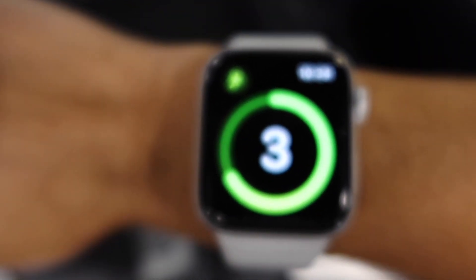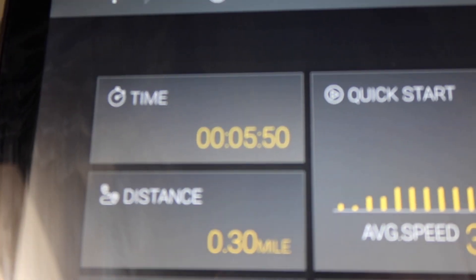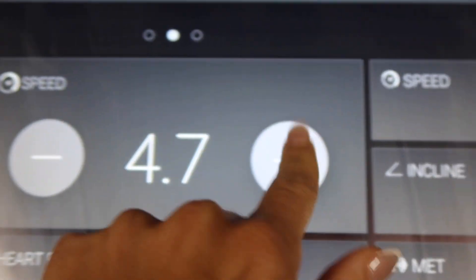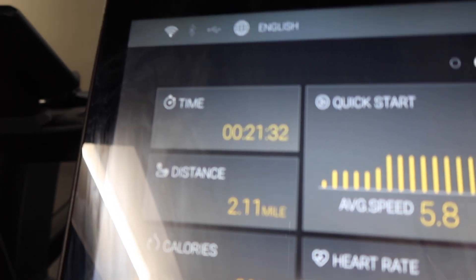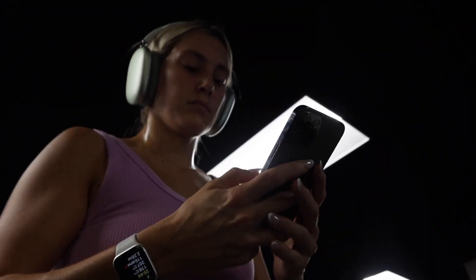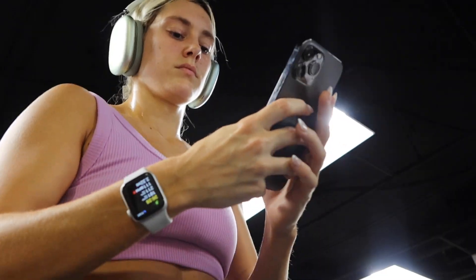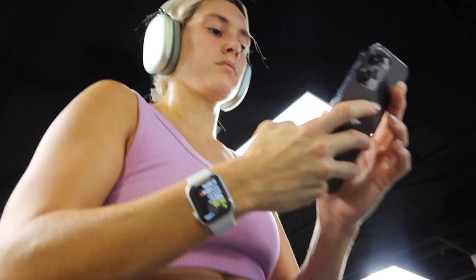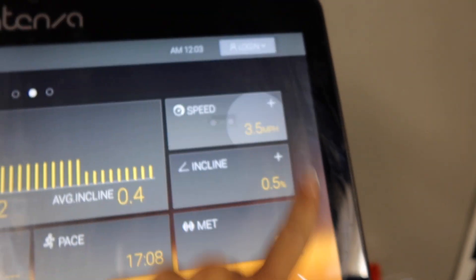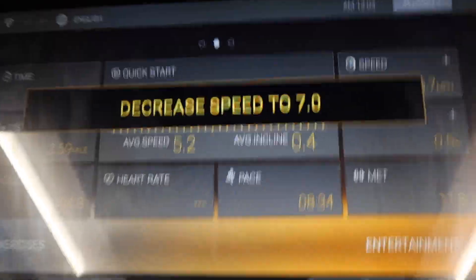I head on the treadmill for an indoor run and walk. I walk for 5 minutes at 3.5 speed on a 0.5 incline — honestly, more incline hurts my shins. After 5 minutes of walking I turn the speed up to 7 and run for as long as I can, which ended up being about 15 minutes today, which I was proud of. I walked for about 10 minutes and then ran again for a few more minutes to get to 3 miles.